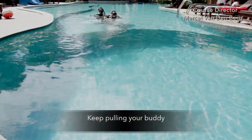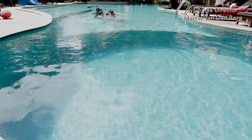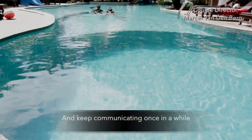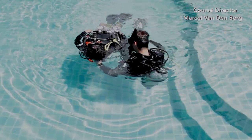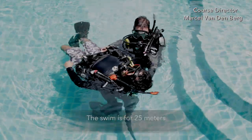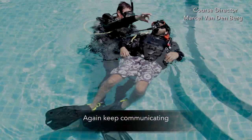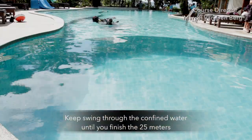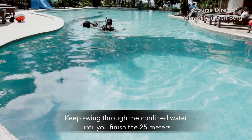Keep looking behind you once in a while so you don't accidentally swim into anything. Keep pulling your buddy — keep looking, keep swimming, and keep communicating. The swim is for 25 meters. Slowly turn your buddy around, keep communicating, and keep swimming to the confined water until you finish the 25 meters.